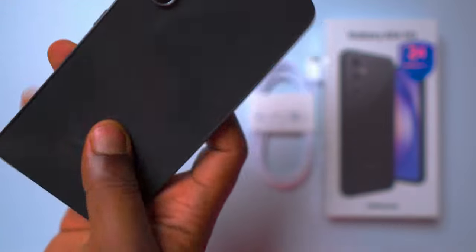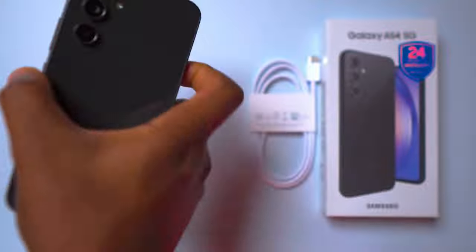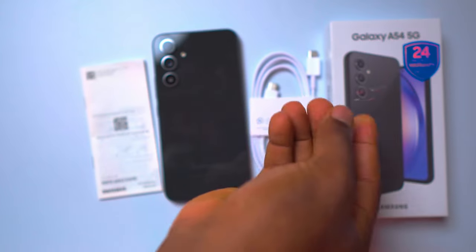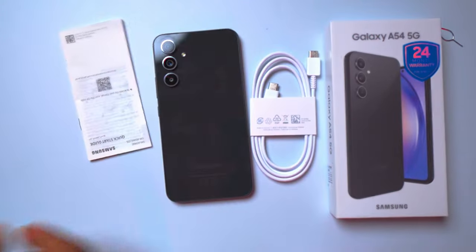Let's jump in and see what's in the box. First we see the A54 made of plastic and glass. Next we have the USB-C cable, a SIM injector tool, and the usual documentation which includes warranty and user guide. You might have noticed that there's no charger or a pair of wired earphones in the box. This is part of Samsung's initiative to reduce electronic waste, as users already have chargers from their previous devices. If you do need a charger, you have to purchase it separately.